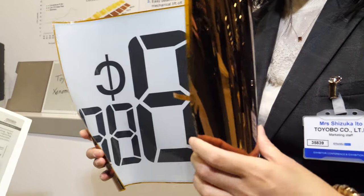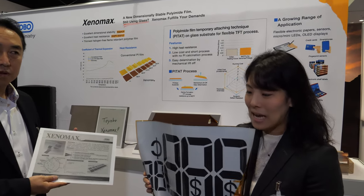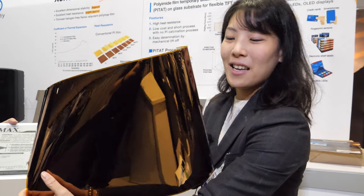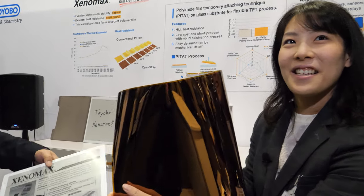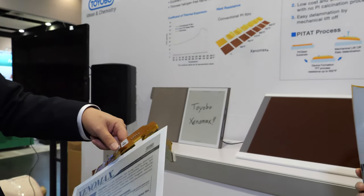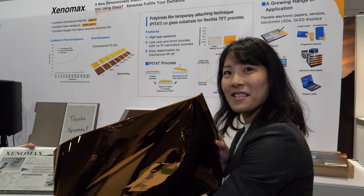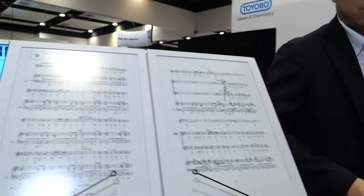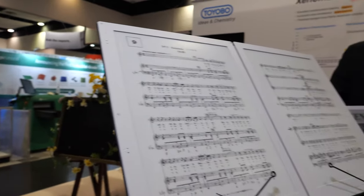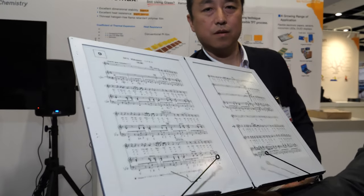Hello, we're here at the ID Tech Show. The company enables flexible e-ink displays, and this is also available in a 13.3 inch size. They work together with e-ink, providing the whole panel, which then goes to all the different manufacturers — for example, enabling 13.3 inch flexible displays.